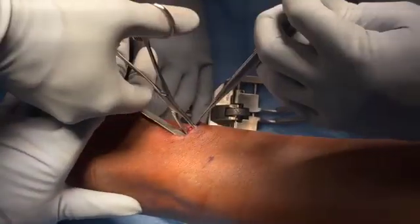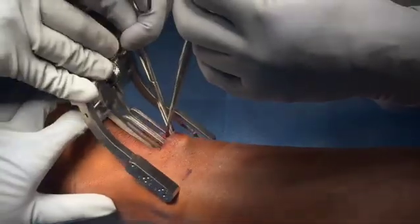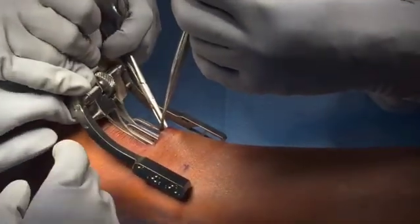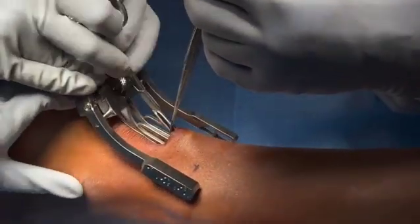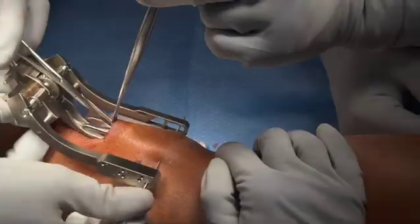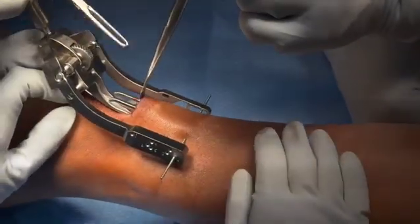The tendon edge is identified and clamped with an alice clamp, then debrided back to healthy edges. The percutaneous jig is then placed inside the peritenon on either side of the tendon. A needle is then placed through the jig and through the tendon in the number one hole, making sure to fix the construct.